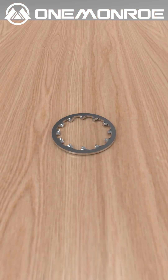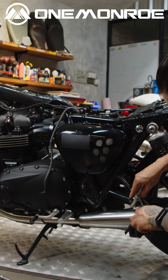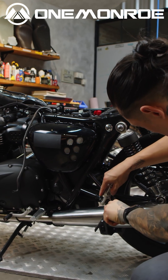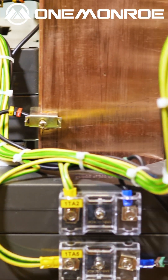Then you have the tooth lock washer. They have serrated edges that bite into the surface when tightened, providing grip and resistance to rotation or loosening. Tooth lock washers are primarily used in electrical connections and wiring systems.